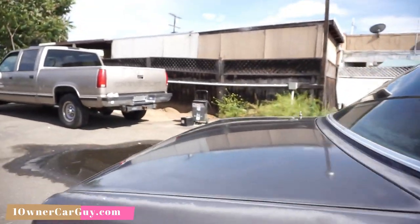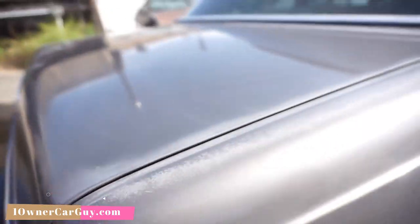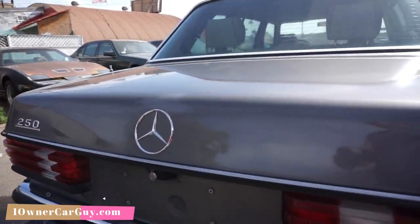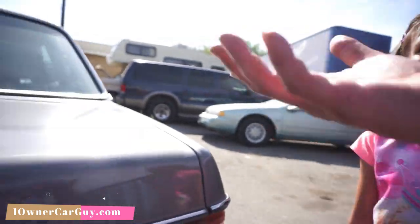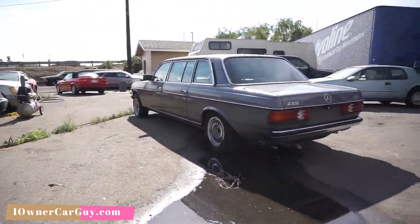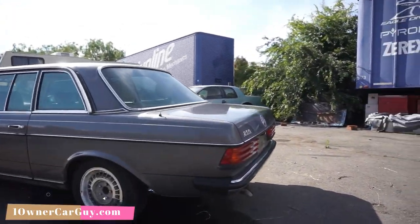There's a little scratch right there. Trunk lid's pretty clean. Chrome's good. Big scratch - not cool. Little scratch. Okay, and this paint - you're repainting it anyway, so what the heck. All the scratches will be gone.